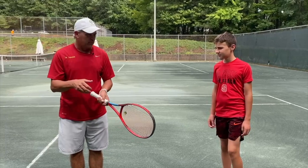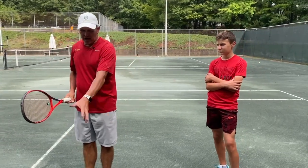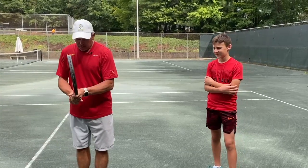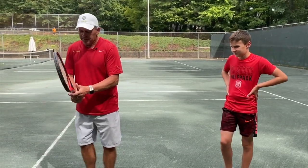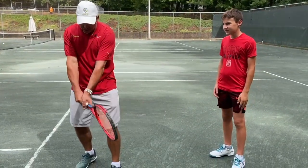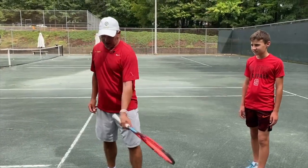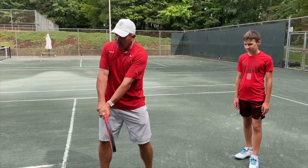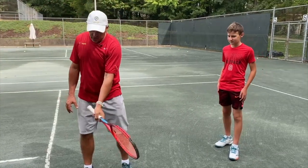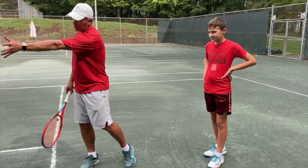We're going to do a couple of progressions so you can get used to using your left hand. When you bring the racket to contact, use both hands on the racket as you turn and come to contact. Then when you get to contact, let go with your right dominant hand and finish through with the left hand. Make sure you're squeezing those top three fingers and letting the palm of your hand stay out towards your target as it elevates.